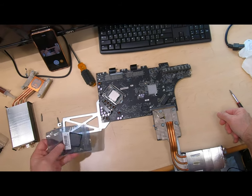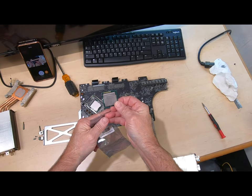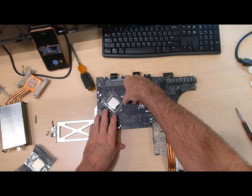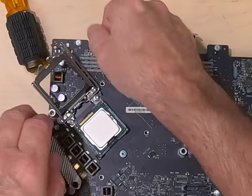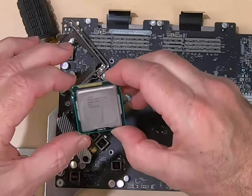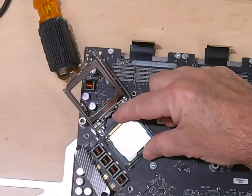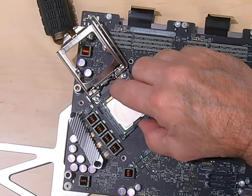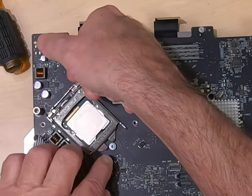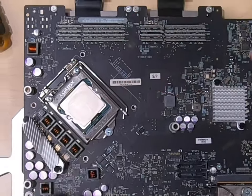Let's get the new one put in. I got this on eBay — this is an i7-2600, 3.4 gigahertz. We just pull that arm over out of the way, lift it up, take out the old i5 processor, and just line up these little notches on the side and that arrow. Just line it up like that, gently put it in — you don't want to bend those pins underneath. Put her down, make sure that goes underneath that screw, that little tongue right there, and put that bar under it.